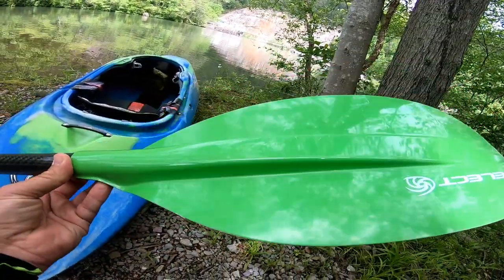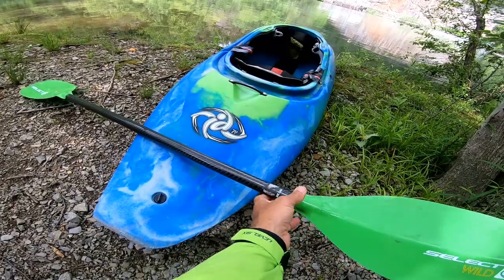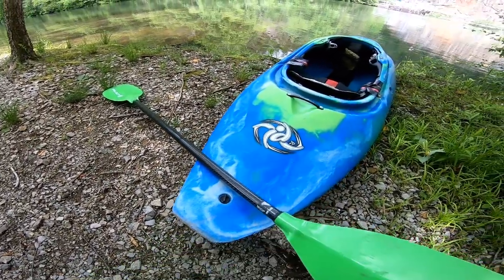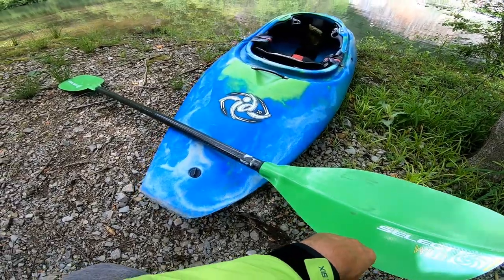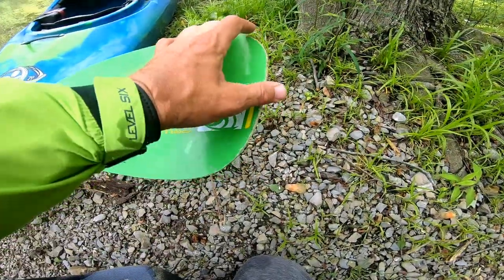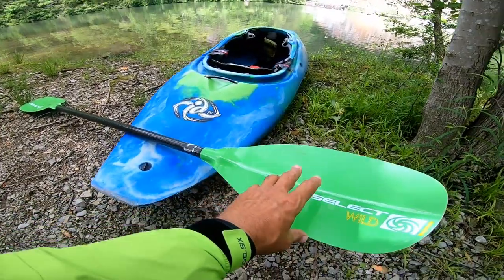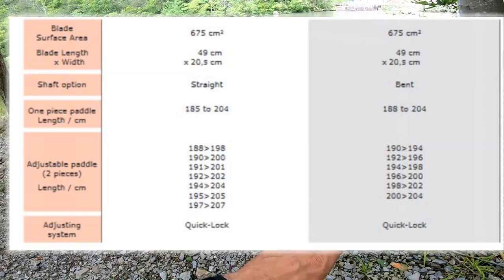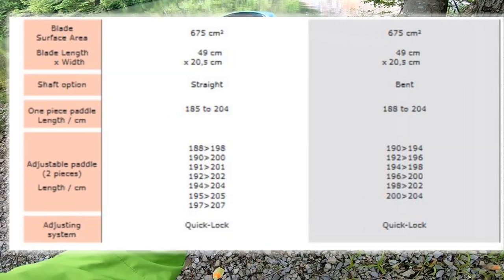It's very well made. I've already used this on several creek runs. Today I'm in my playboat, so it's going to be more of a playboating day — cartwheels, splats, and all that. It's held up extremely well. As far as the specs, I'll throw them up on the screen, but I'm thinking it comes in at 675 centimeters on surface area.